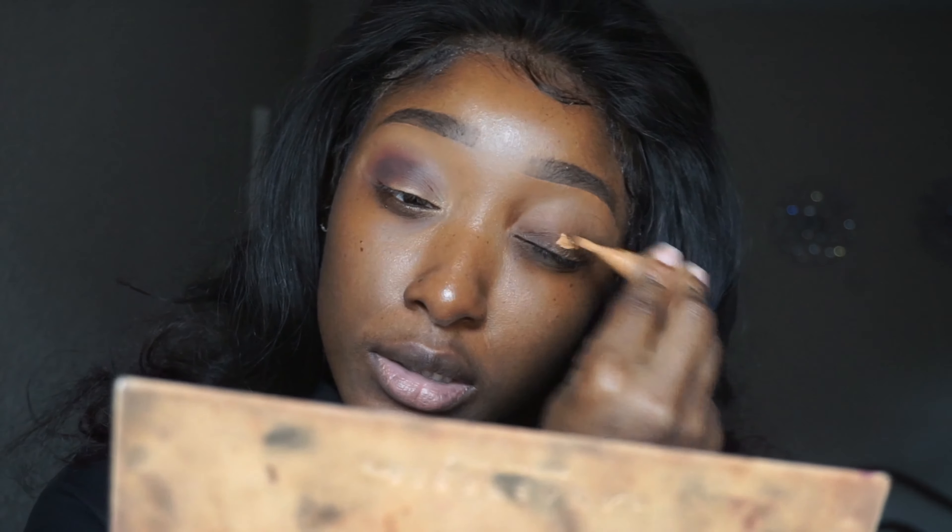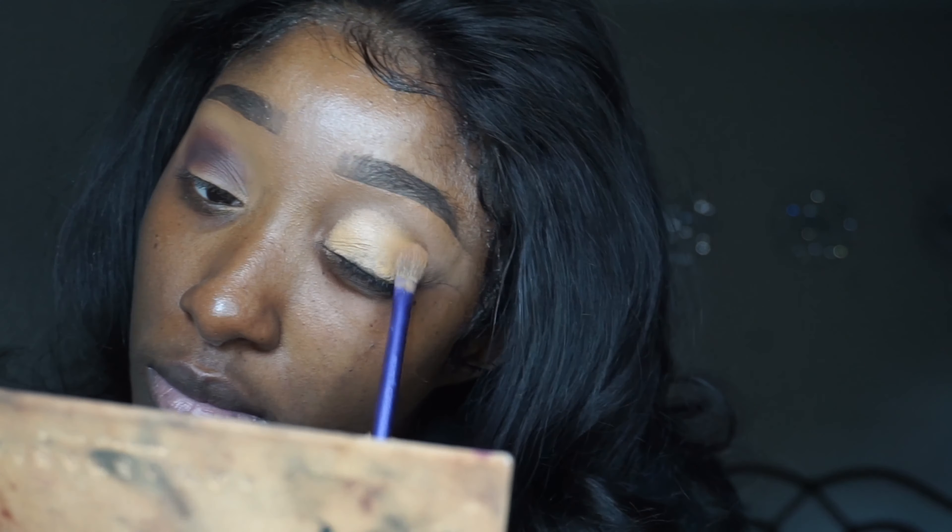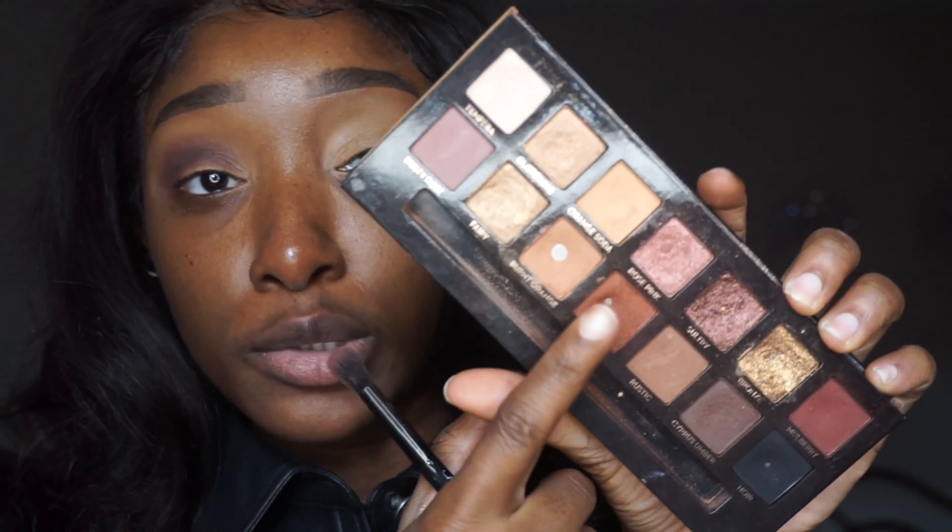I'm going to zoom in — some people might not know that I already have eyeshadow on. This look is going to be very simple. The palette I'm using today is the Soft Glam palette by Anastasia Beverly Hills — just a cute everyday palette. The first shade I'm going to use is Sienna, which is the lightest color and will be our transition shade.